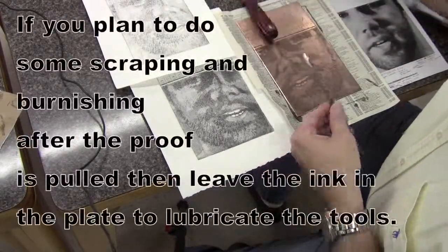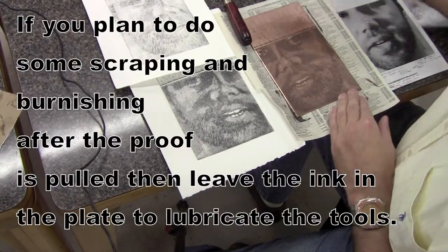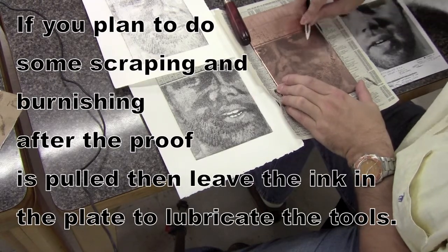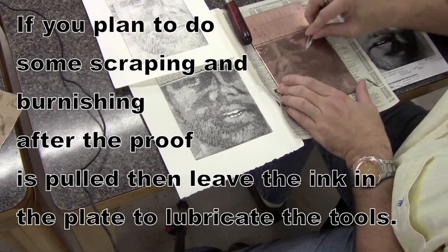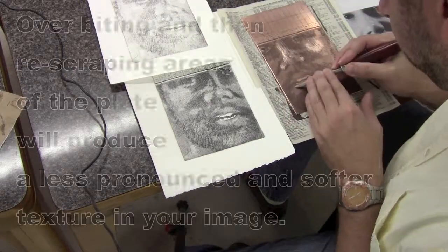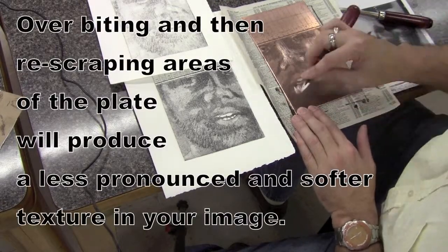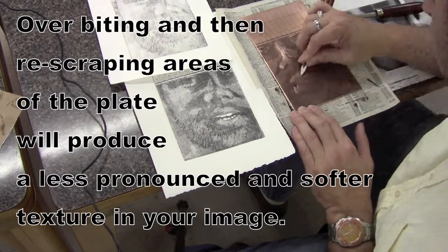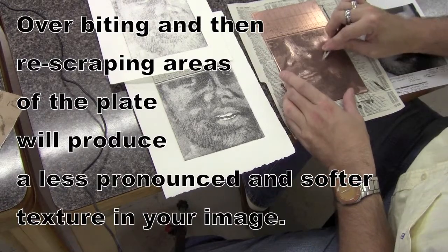With there still being some ink left in the plate I am going to make some changes by using the scraper and the burnisher. The ink staying in the plate — the oil acts as a little bit of a lubricant and makes it easier to do some of that scraping and burnishing. I keep the picture right there with me that I'm working from and the last test print, so I can see what areas need to be lightened up.